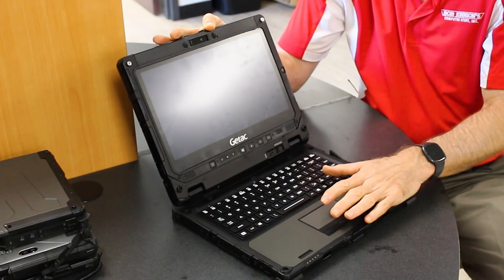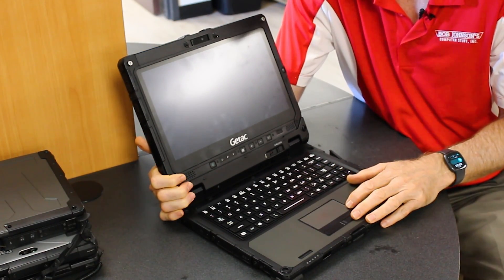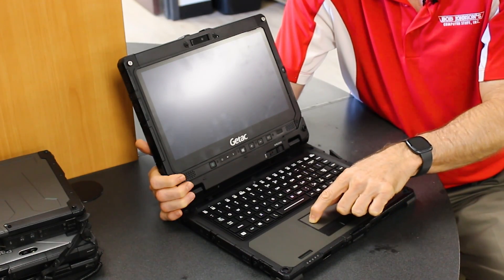Number three on the list is the touchpad. Why is it always the touchpad that comes up on these fully rugged laptops? The touchpad requires you to press down because it's a resistive touchpad, not a capacitive touchpad. I'll put a blog link in the description explaining the differences. Basically, you have to actually push down on it for the mouse to respond.